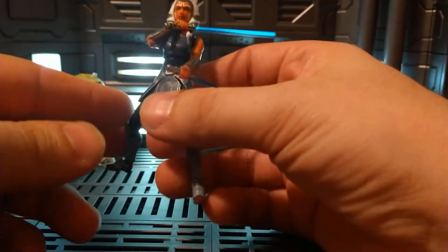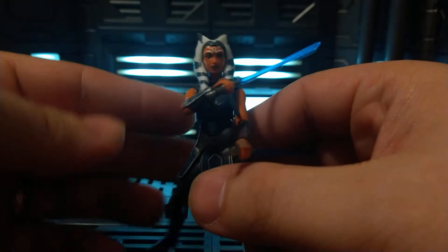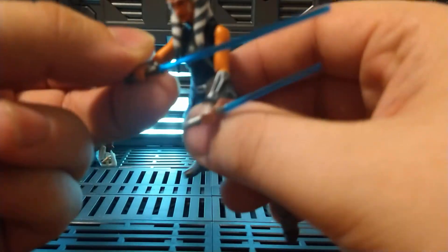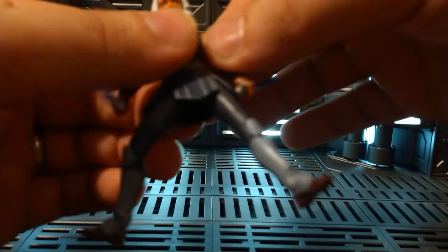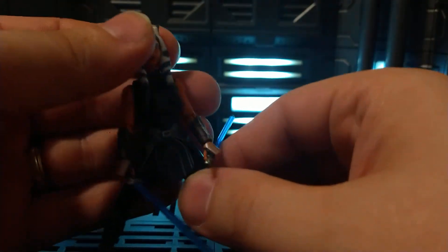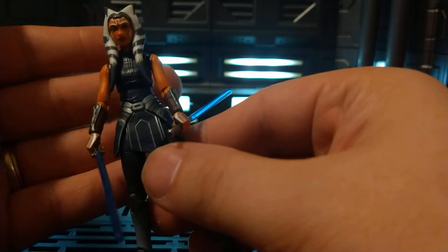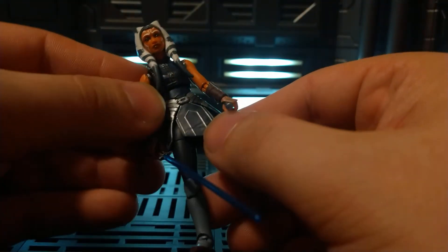Got her droid over there keeping her company. Just a fantastic figure. I got her from Target. The pre-order was canceled at one point and I put it back in. It popped up later that day, because they love doing that at Target and Walmart. Neither of them are great places to pre-order from unfortunately. But as long as you keep up on your pre-orders and make sure if they get canceled you stay on top of it — also approve delays so it doesn't just randomly get canceled as well.